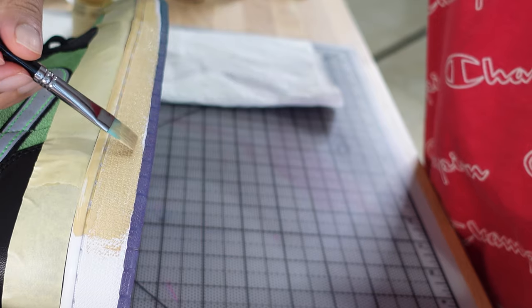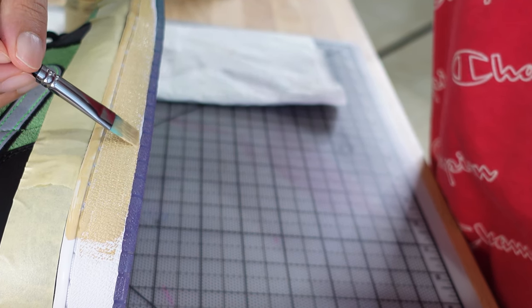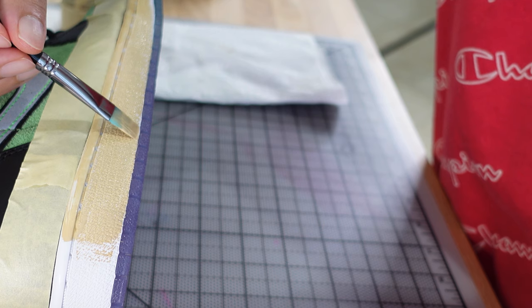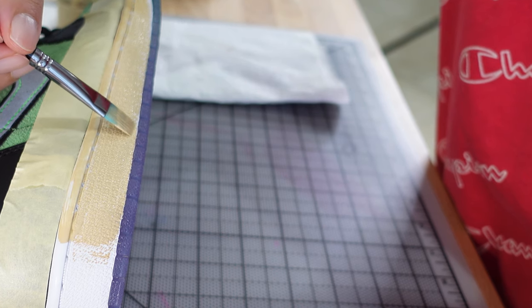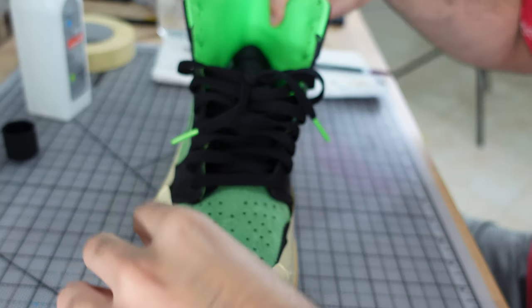I recommend taping off the bottom half of the midsole with vinyl tape, as masking tape won't adhere as well — unless you have surgeon-like dexterity and can make the cuts with a brush. I actually enjoyed doing this part by hand.